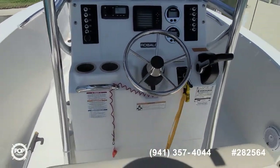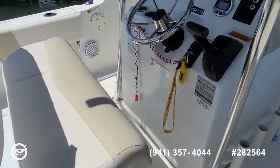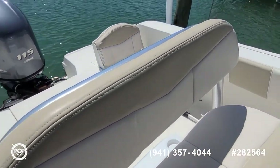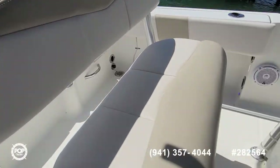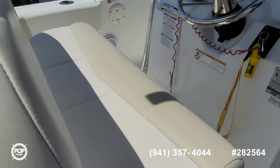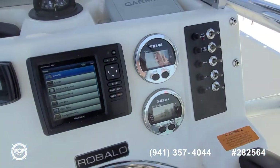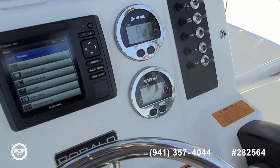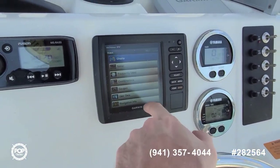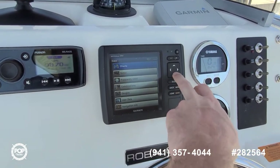Factory mounted rod holders on both sides of the helm. All the upholstery looks good — no tears or stains to note. Cooler stowage under this bench seat. Yamaha's digital tachometer as well as speedo with full use, and then a combo Garmin EchoMap DV color chart plotter and sonar.